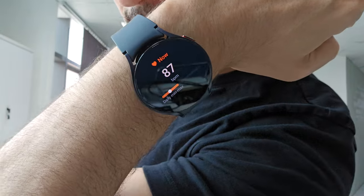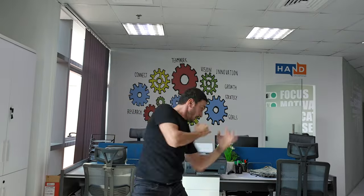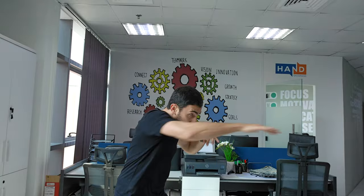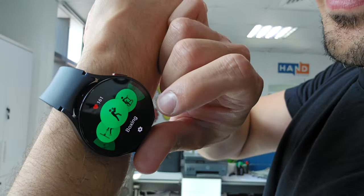You can see my heart rate right now is 87. A little bit of shoe shine — this is surely going to get my heart rate up pretty fast. My heart rate is 108 right now; I'm going to further increase it. Let me turn on the boxing mode — boxing activity, right here.